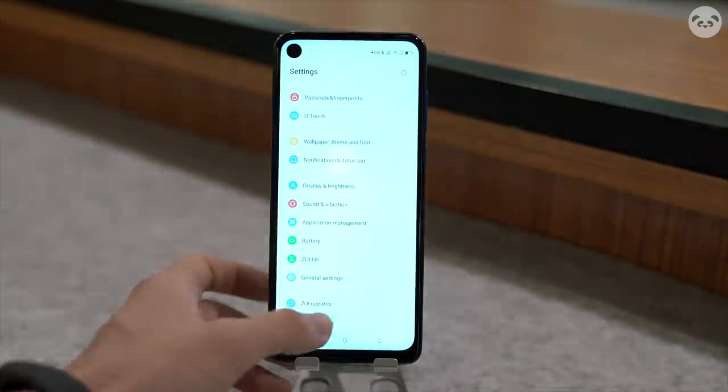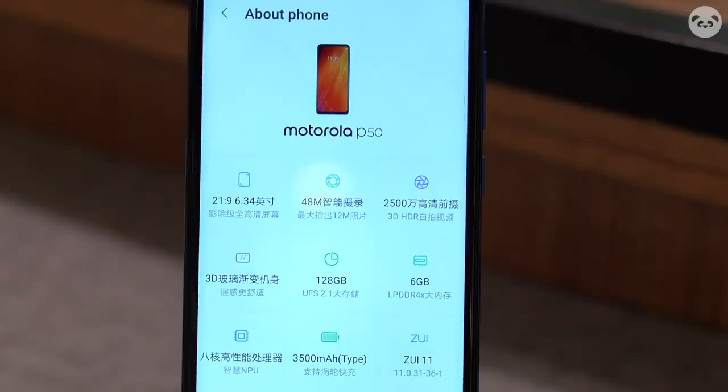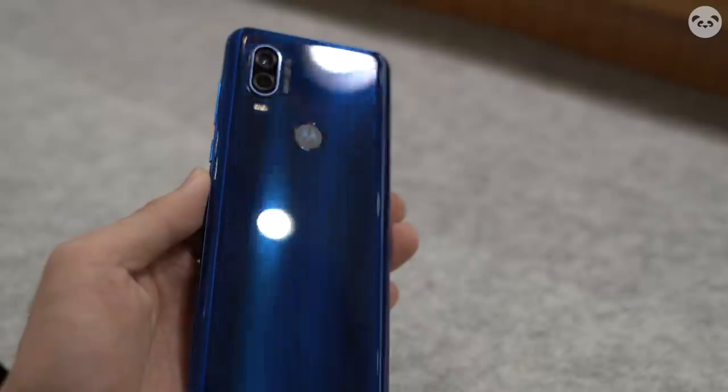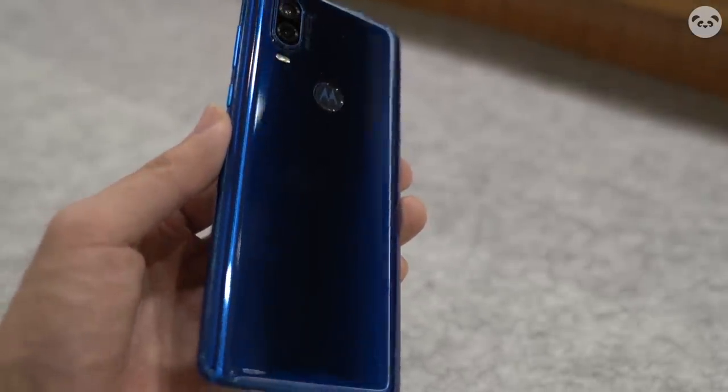Unlike most mainstream phones, the P50 does not have a Qualcomm or MediaTek chipset, but instead sports the Samsung Exynos 9609 processor, which is very rare for a non-Samsung phone. This is a low-end to mid-range chipset, so it's maybe more suitable for performing day-to-day tasks rather than hardcore gaming.